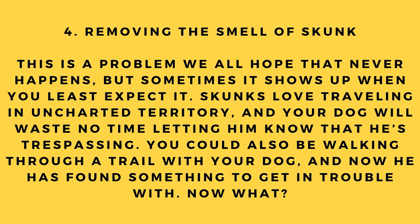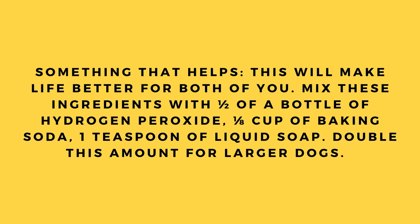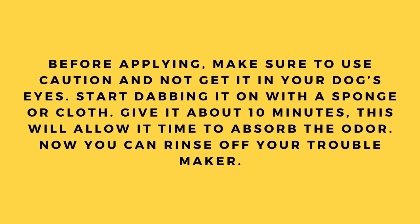Hack number 4: Removing the smell of skunk. We all hope this never happens, but sometimes skunks appear when least expected. Your dog will waste no time letting a skunk know it's trespassing. To help, mix these ingredients: one half bottle of hydrogen peroxide, one eighth cup of baking soda, and one teaspoon of liquid soap. Double the amount for larger dogs. Use caution not to get it in your dog's eyes — dab it on with a sponge or cloth, give it about 10 minutes to absorb the odor, then rinse.